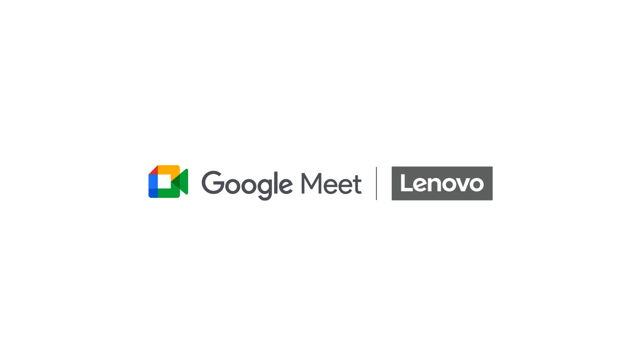And that's it for this Google Meet Hardware Series 1 unboxing.